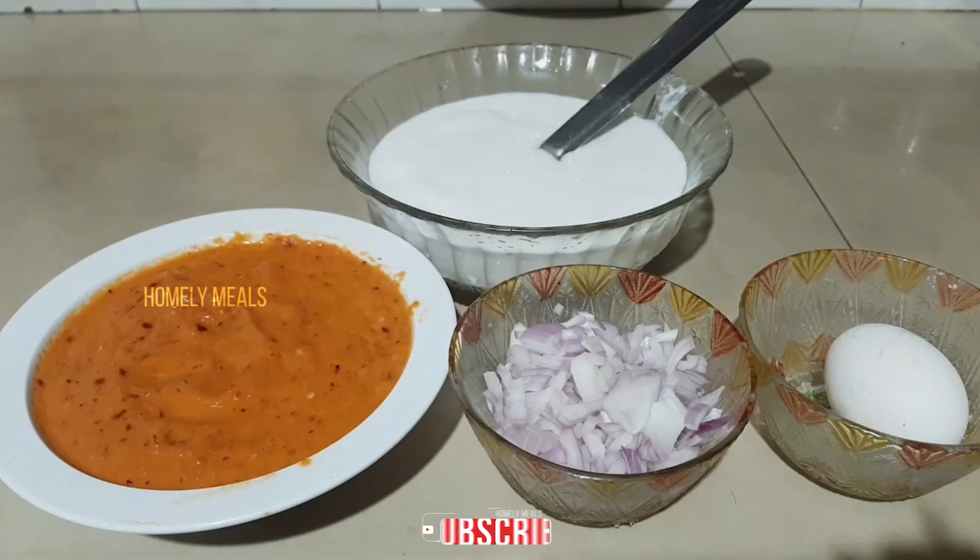Hi friends, welcome to Homely Meals. Today I am going to make a breakfast: egg dosa. I am going to make egg dosa.